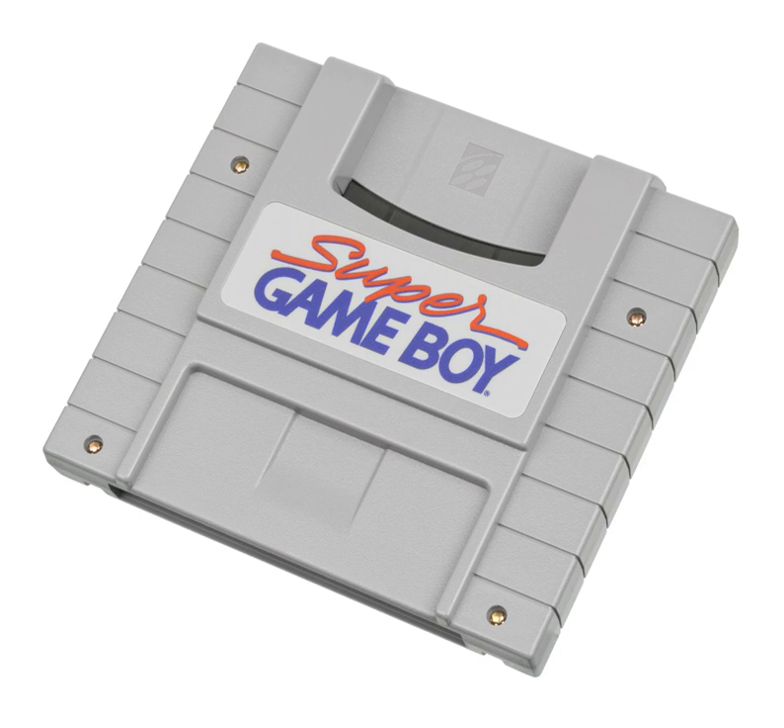On the GameCube, the Game Boy Player was released in 2003, which could play Game Boy, Game Boy Color, and Game Boy Advance games, allowing these games to be played on a full television screen. The Game Boy Player attaches to the bottom of the console and a boot disk must be running in the GameCube disk drive in order to operate it. The Game Boy Player functions just like a Game Boy Advance, letterboxing the game's display on a standard television set.